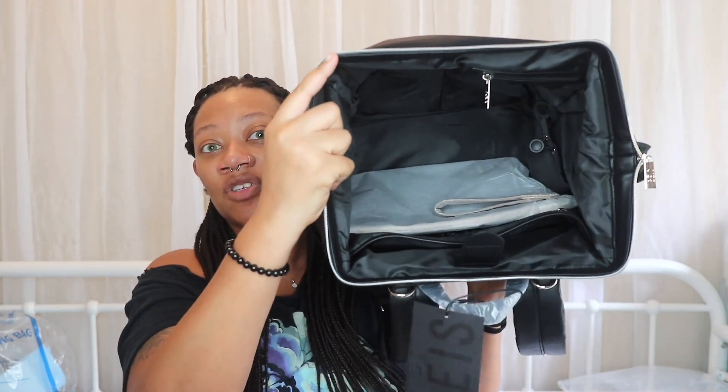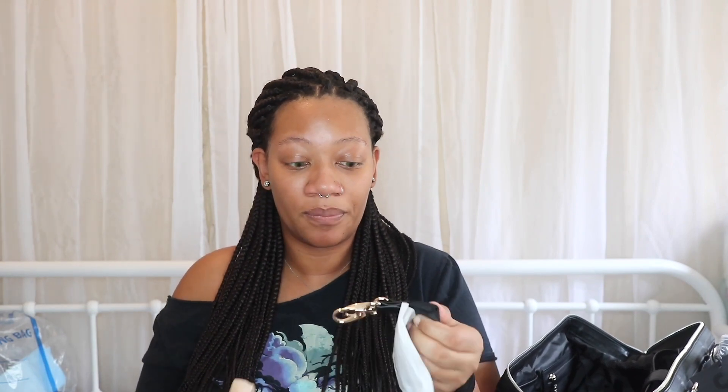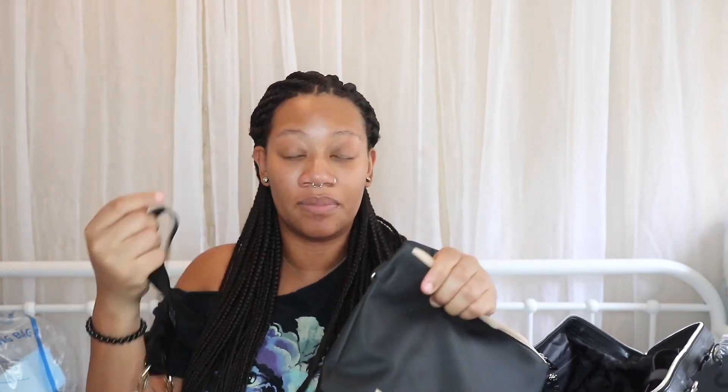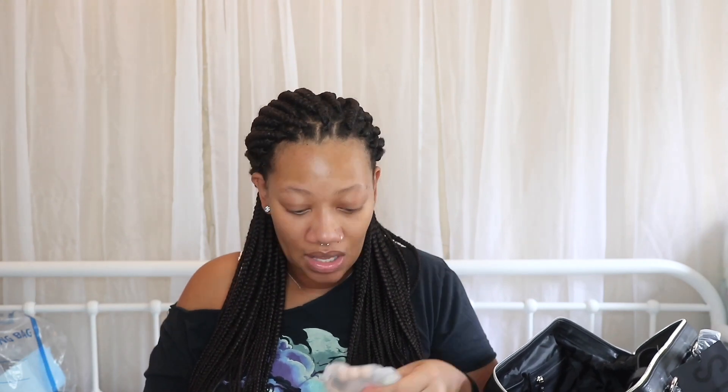It also comes with another little bag. I was watching Shea's video and she said this one is for dirty diapers, extra clothes, or wet clothes. There's also another strap so you can attach it to the sides of a stroller or anything. And there's another little bag that comes with it — that one is for pacifiers, which I love.